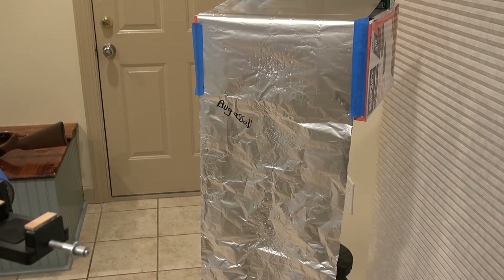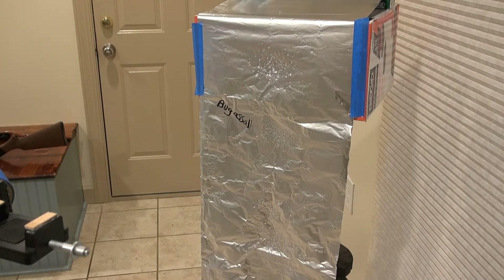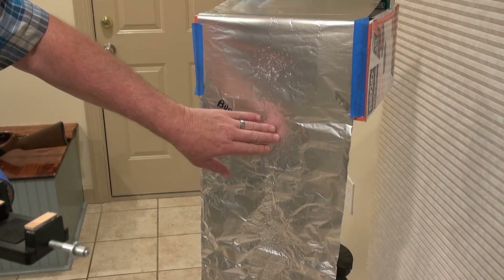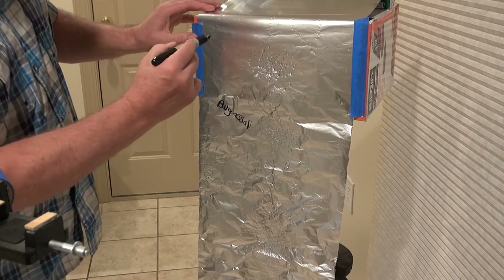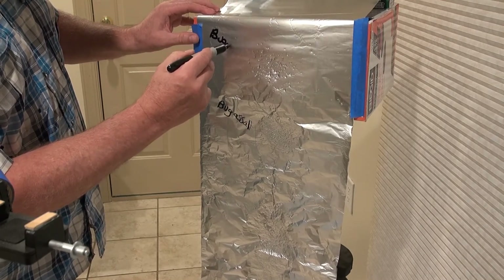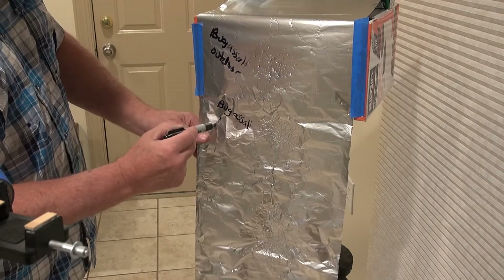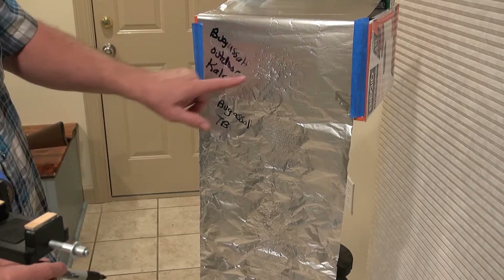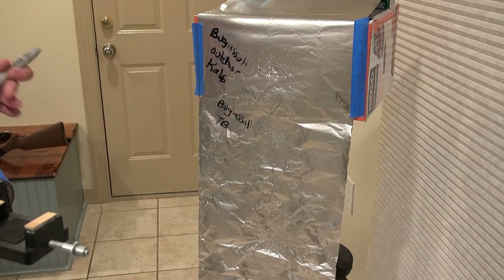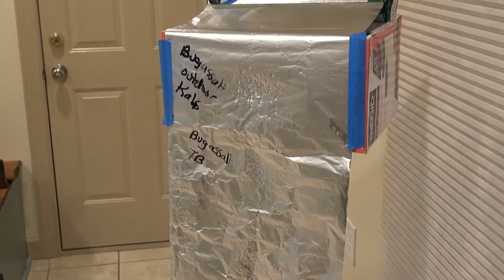That was definitely a difference — I can see some holes in it. There are actually two variables at play: the first Bug Assault used table salt, and the second shot with the outdoor version used the Callus salt. So I've got a light behind it as a good indicator of the holes — I'll zoom in so you can see the pattern.